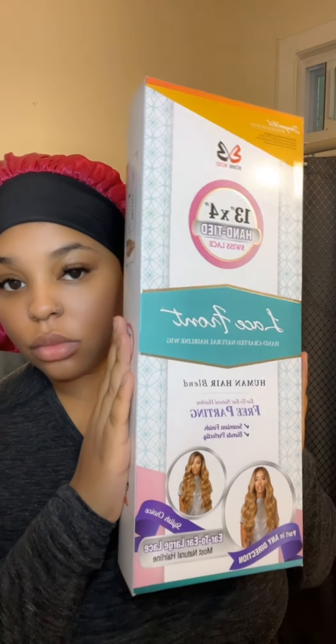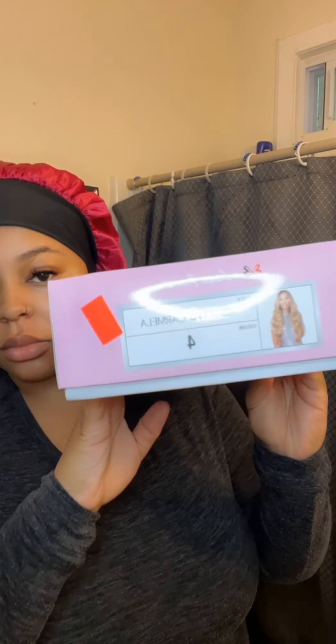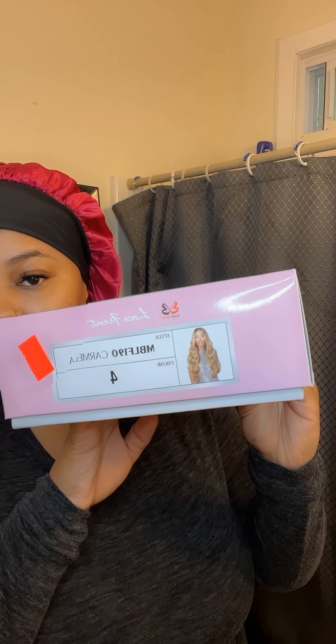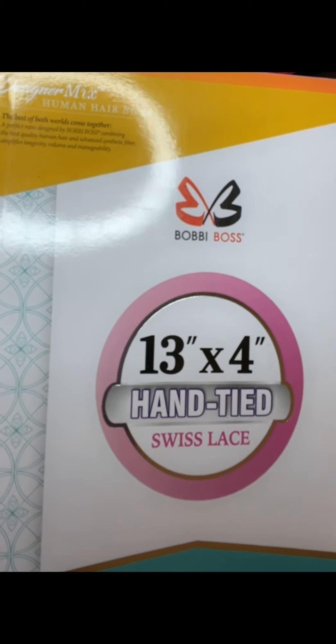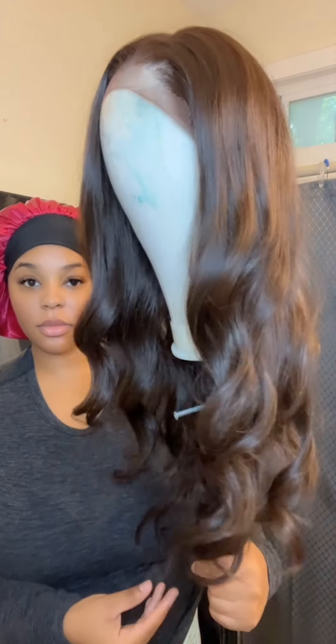What's up y'all, welcome or welcome back. In today's video I'm going to be installing this beauty supply store wig. It is a human synthetic blend, it is by the company Bobby Boss, and it is a 13 by 4 lace frontal.